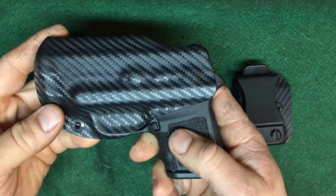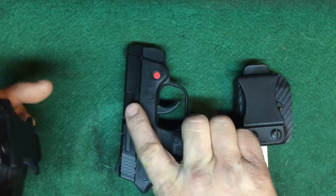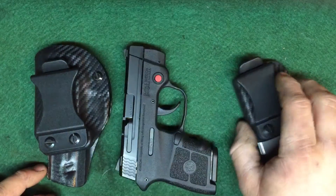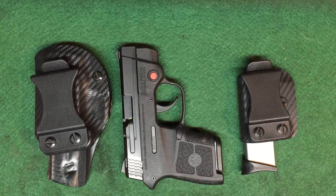This one is going to be for the Smith & Wesson M&P Bodyguard with the Crimson Trace laser. He also makes this one for the Bodyguard without the laser, and he also does some other popular ones with the LCP — if you want to put a laser on, he can make a holster for you, and a couple others.